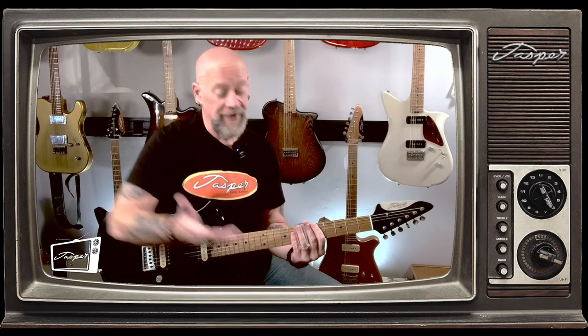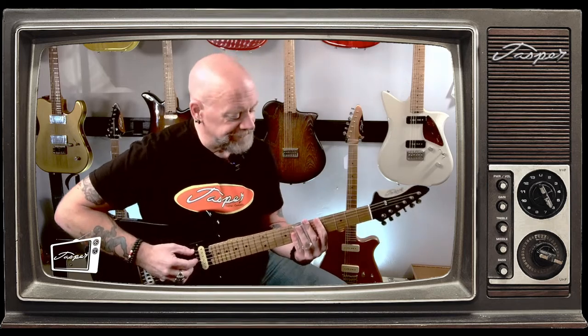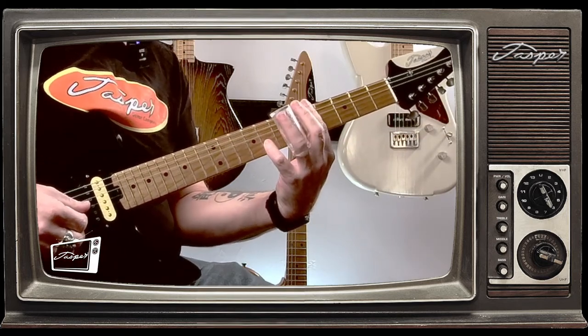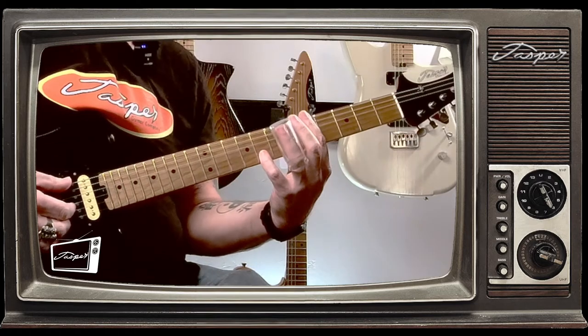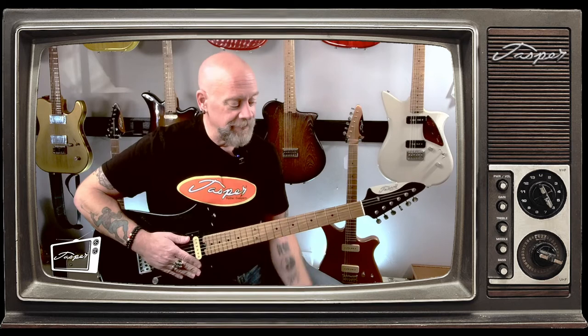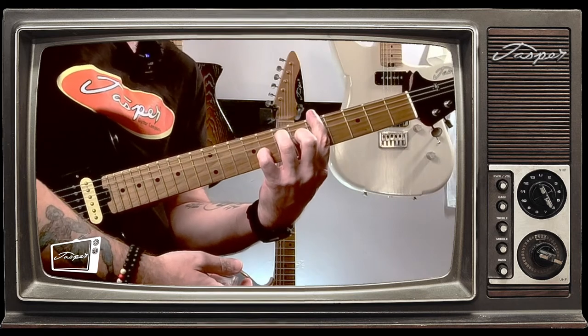Another thing we should talk about is 7th chords — those are also really easy to do in this tuning. If I wanted to play an A7, it's that bar and then all I have to do is add the 8th fret on the 2nd string to get that dominant 7. Really easy to do — much easier than the old-fashioned standard way where you have to contort your hand. So there are advantages to playing an open tuning like this. Even though you have one of your fingers wrapped up in glass, you still have a lot of freedom to play chords.